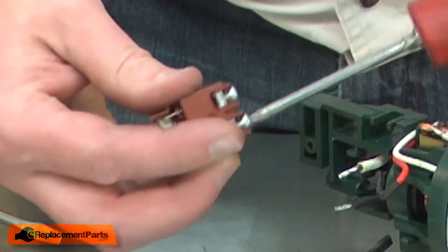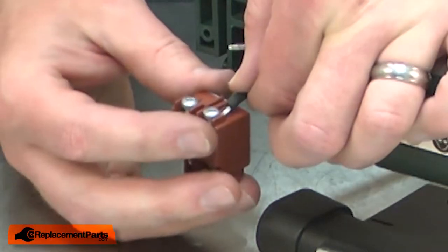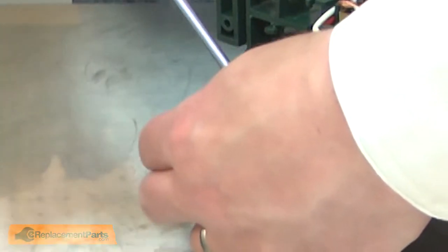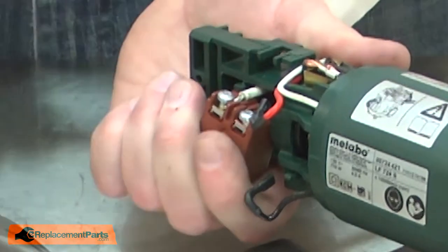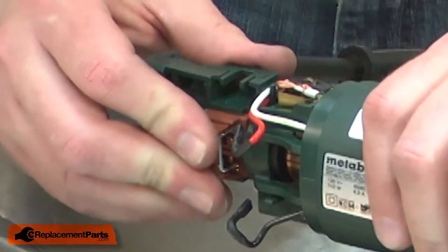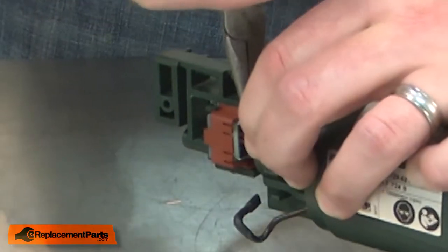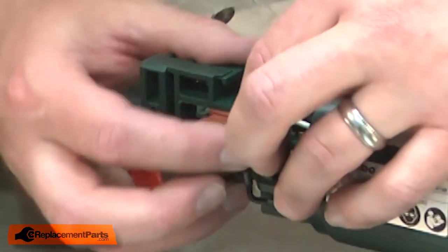I'll tip the switch away from the housing so I have access to the screws that secure the cord wires, and I'll remove those screws. Now I'll install the new switch. I'll loosen the screws, install the black wire and then the white. Now I'll slide the switch back into the housing, reconnect the motor wires, and tuck all the wires back into place.